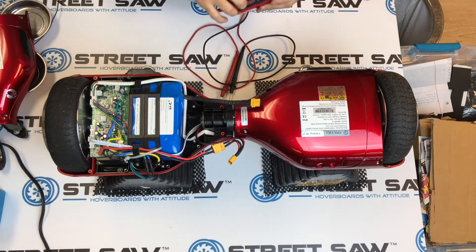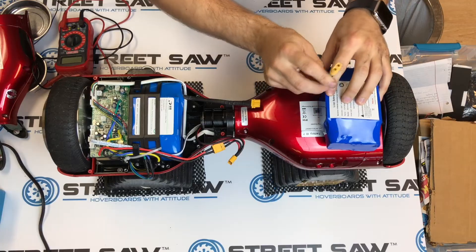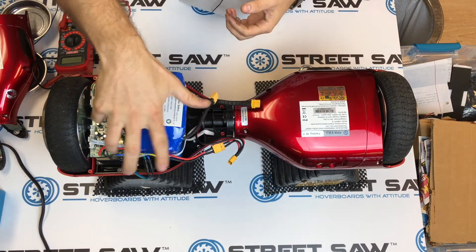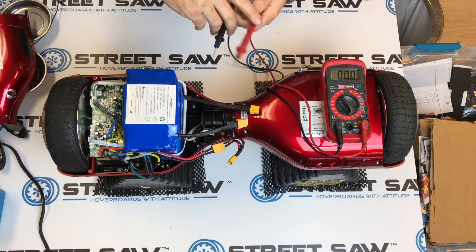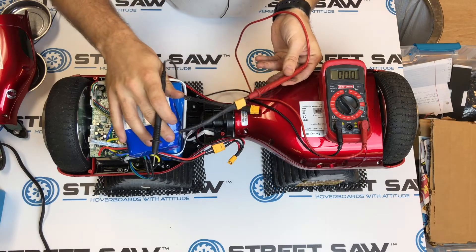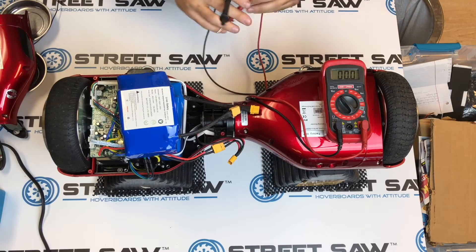What we're going to do now is remove it and put a new one in. Here's our new one. You can actually test this one as well — it'll show you a proper reading, so we might as well do that. We put the red into the flat side and then the black into the other side. Now we have 37.3 volts — that's a proper battery.